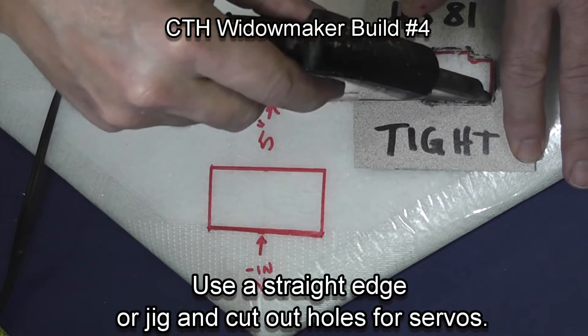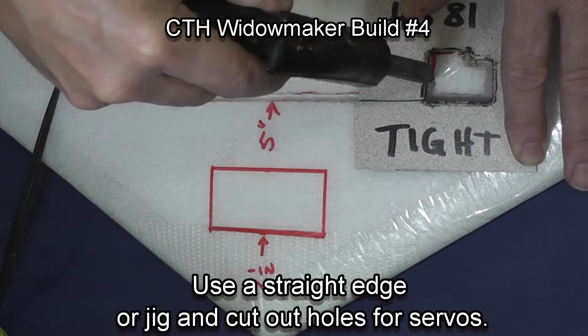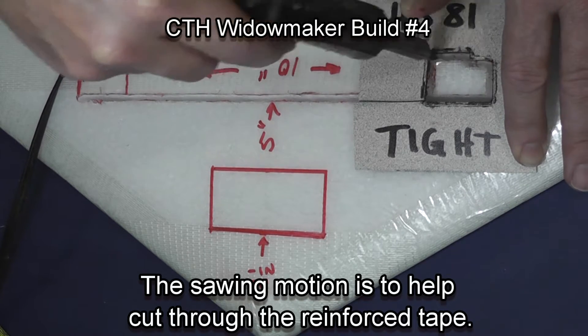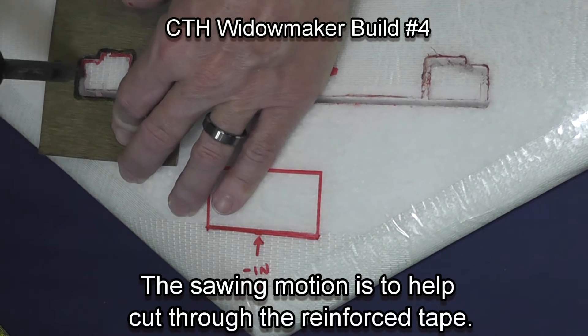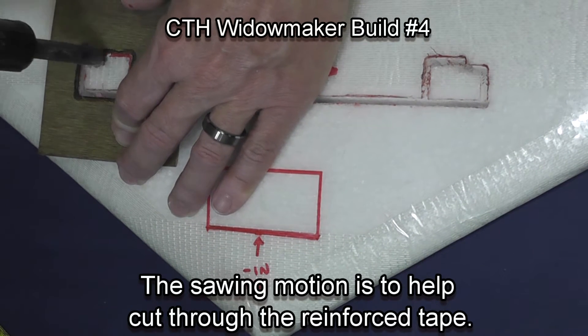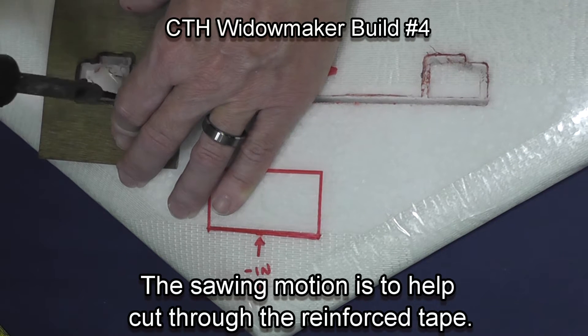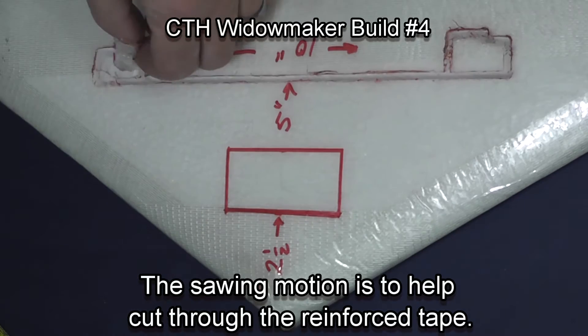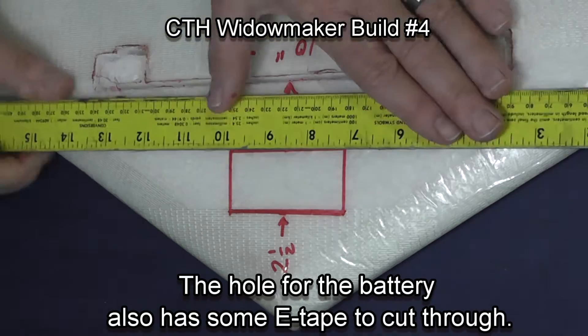You can either use a straight edge to cut your servo marks, or I have made a jig because we do it a lot. The sawing motion that you see on the soldering iron is to help cut through the reinforced tape. Make sure you look at which way the cord comes out of your servo when you mount them in the wing.